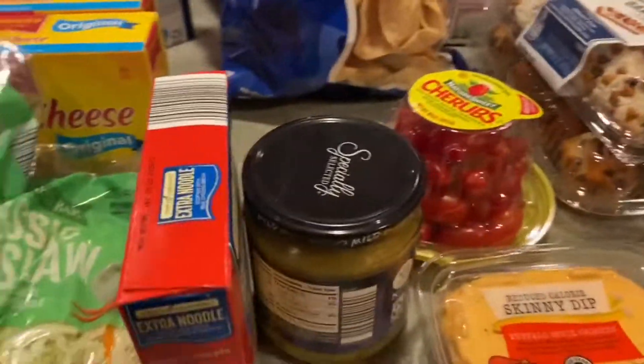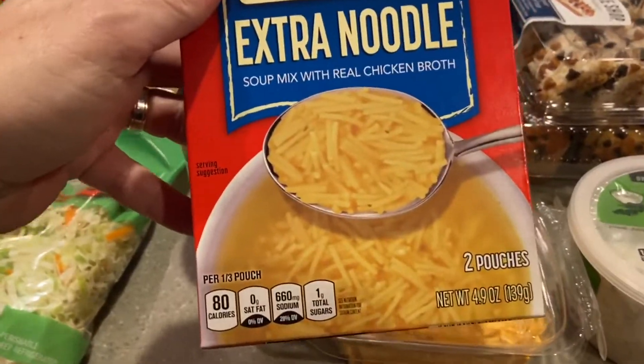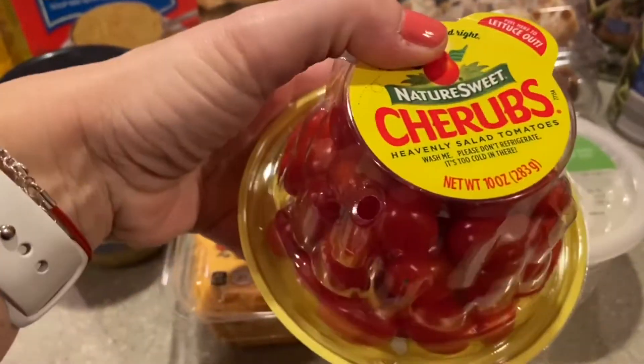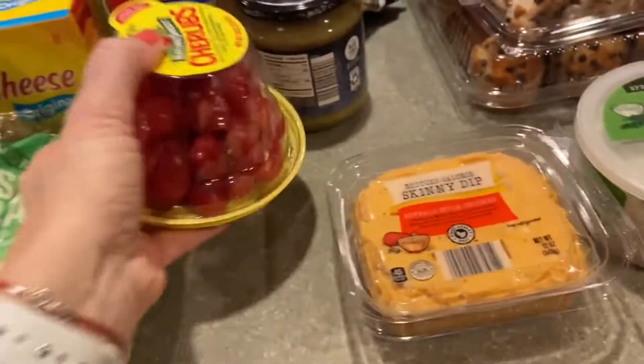Then I have this extra noodle chicken noodle soup, and the little cherry tomatoes — these Cherubs are amazing and so delicious.